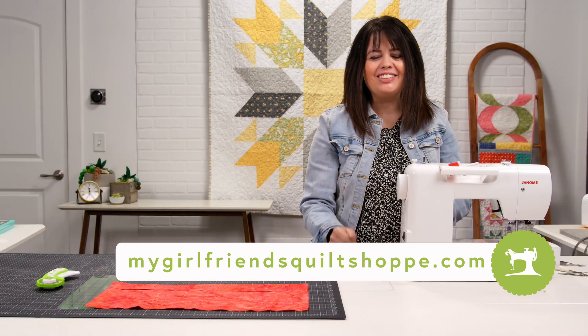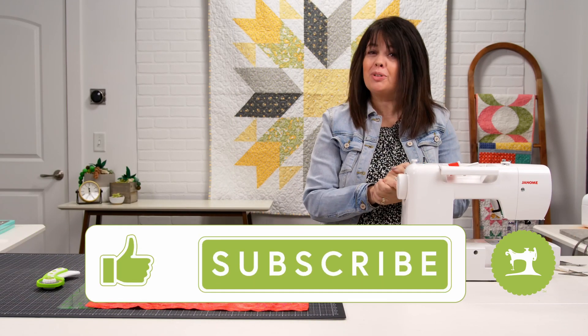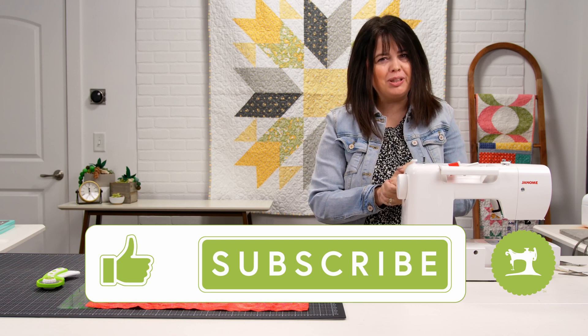Thanks for learning with the Girlfriends and happy sewing! Follow our channel for even more helpful tutorials and tips for beginning sewers.